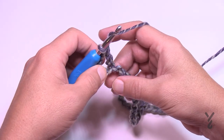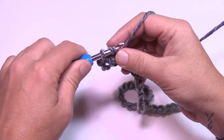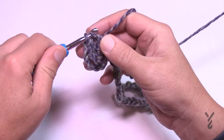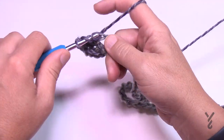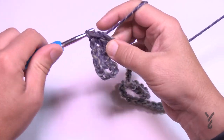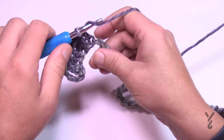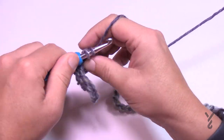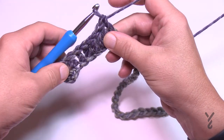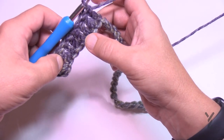So let's go up the hill — that's the way I describe it. There are going to be seven double crochets going up the hill. So just moving along the chain: 1, 2, 3, 4, 5, 6, and 7. After you've done that first double crochet, don't count that one — count the rest, so there should be seven: 1, 2, 3, 4, 5, 6, 7.